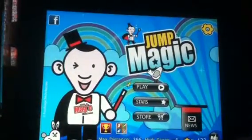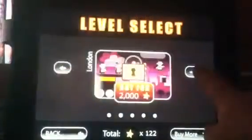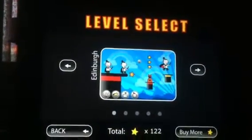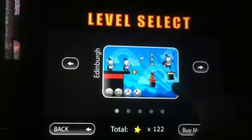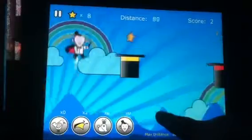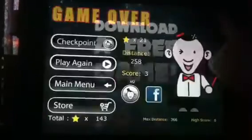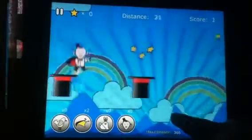Now let's click on play. You have several different levels, including those we looked at in the store. Let's just go back to the beginning. Remember, this is a jumping game, so we're going to be tapping the screen in order to jump from platform to platform. Let's see how good I do — alright, get ready!